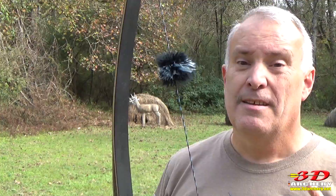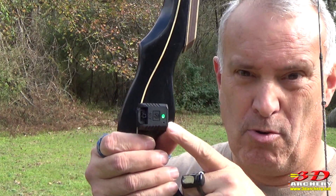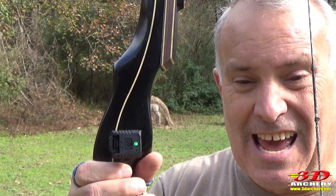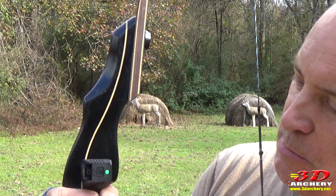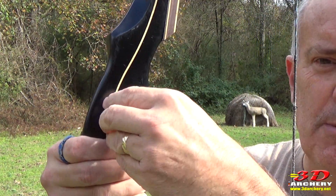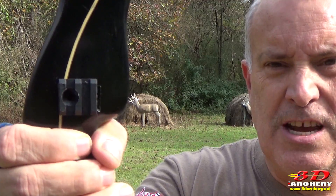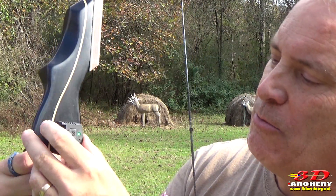The X-10 is part of the second generation of Mantis shooting performance systems. Key features include it being 40% smaller than the previous generation, 50% lighter, with three times the battery life and four times the data rate. The big thing they love is the quick detach system — simply pull the lever forward and it comes off. It's essentially a Picatinny rail system. When you get it locked on, it flips all the way forward and you have one secured device.